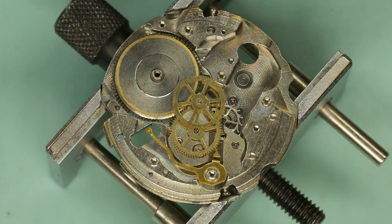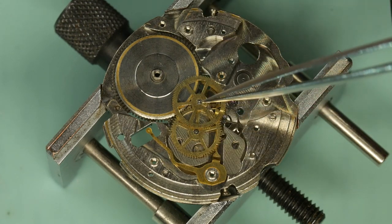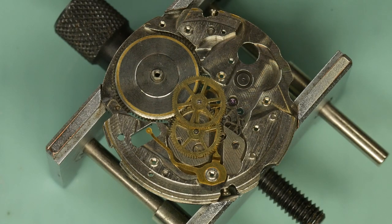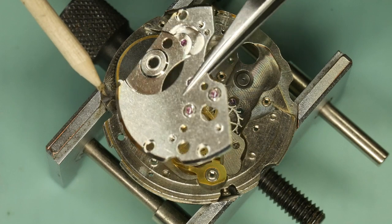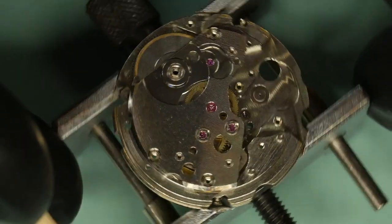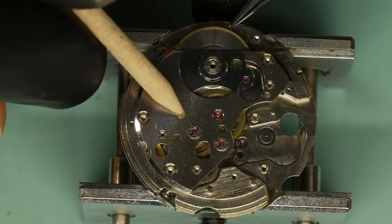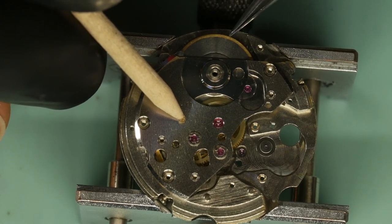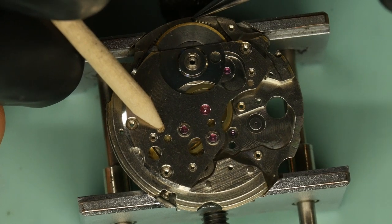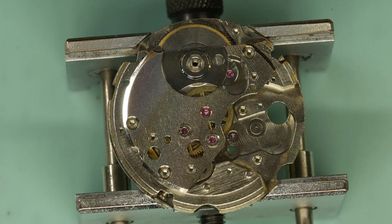Fitting this plate can sometimes be quite a fun job — sometimes they go on straight away. Usually if you get caught out it's either the third wheel not in position or the escape. With these cap jewels they really do need to find their position and sometimes it can be a bit of a mess. I put it on gently — you can sometimes feel if they've gone straight home. The escape is slightly out; you can see both wheels are spinning. There we go — all going. I've got to put three screws in, and then we'll move on to the next part.